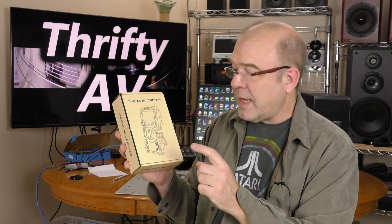Modern multimeters have a lot more features than this old one, so I'm going to unbox this and check it out.